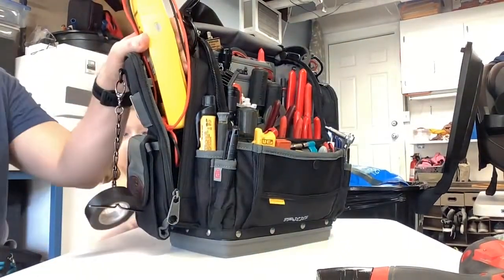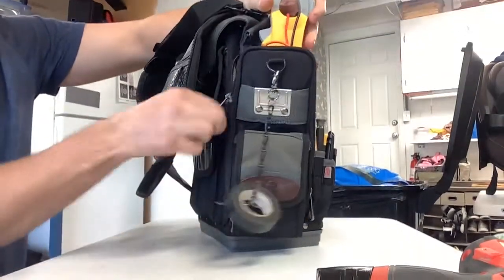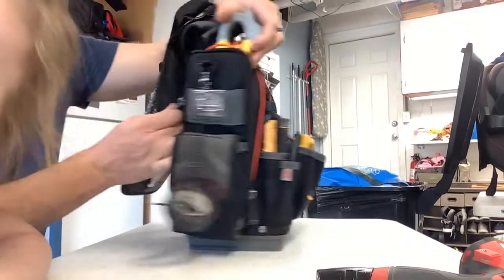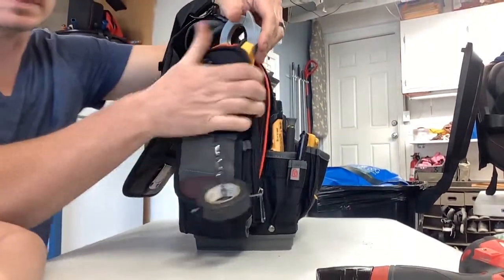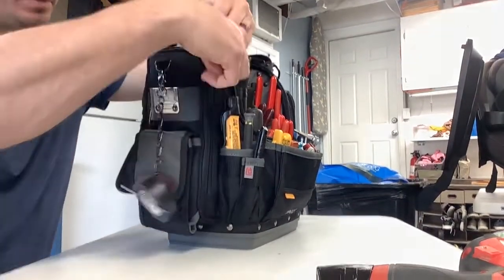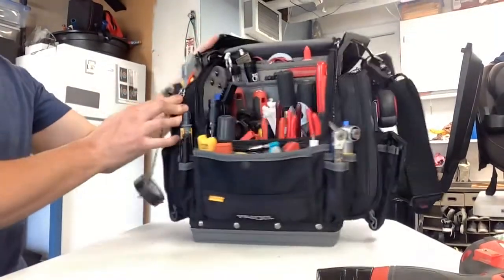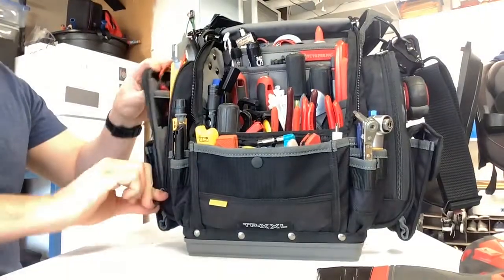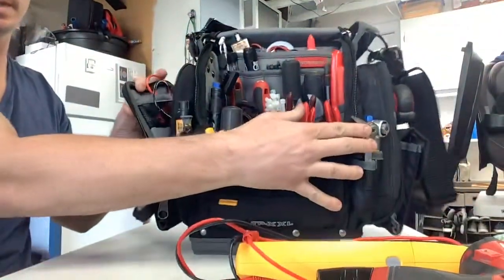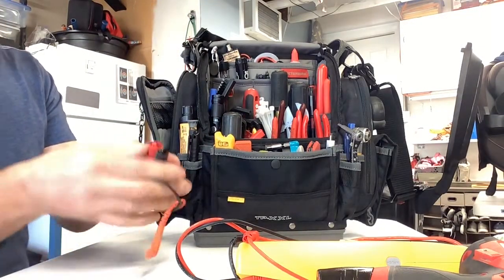The only bummer about this bag — look at the side meter pockets here — this side doesn't zip down all the way; the other side does. So it's kind of annoying. You've got to basically just peel this open to get in there. But I run my Field Piece meter in here because I love this meter so much and I don't want to be caught without it. I also keep the alligator clip leads with it.